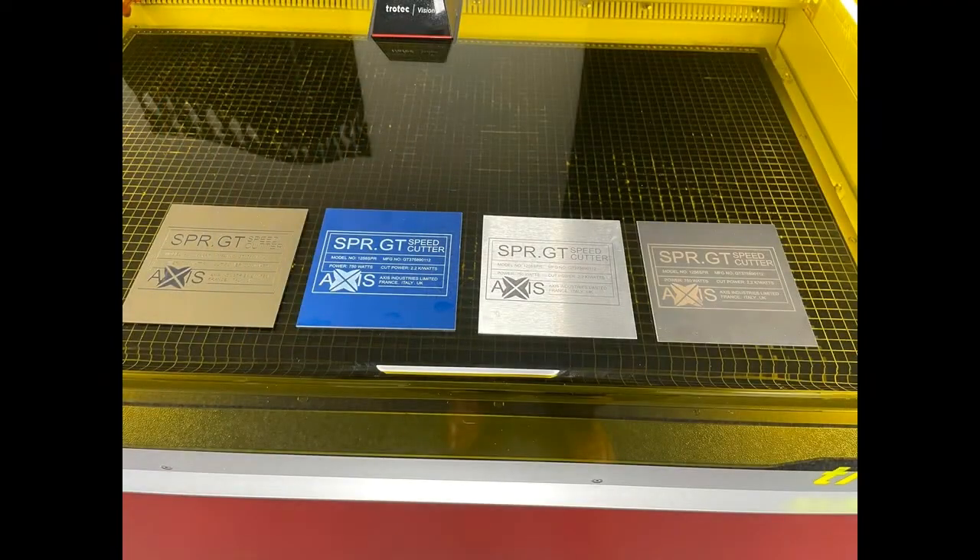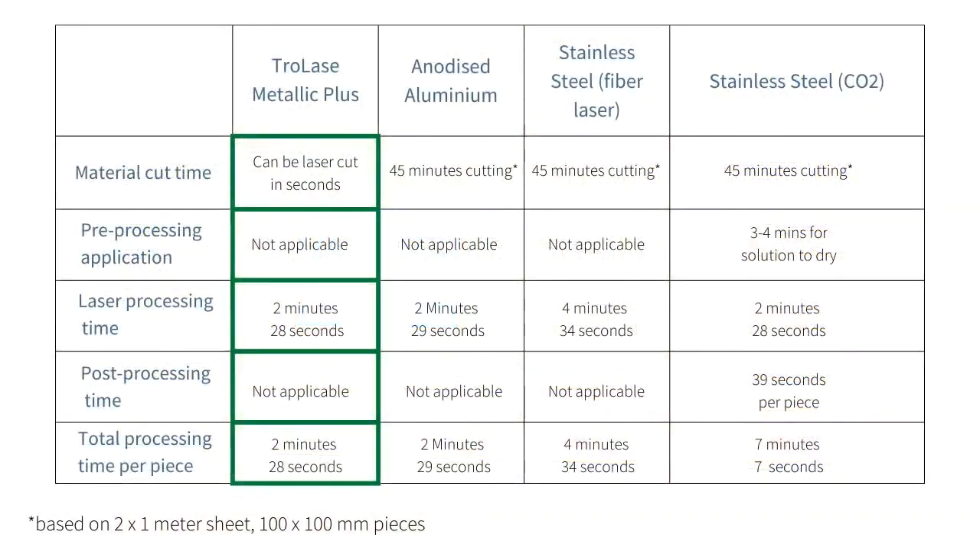Now that you've seen the different processes for laser processing metals versus metallic laminates, you can see the advantages that the material brings. With no pre or post processing required for the metallic laminates and reduced processing time, you can see that they have the advantage over metals.